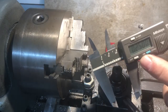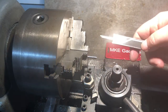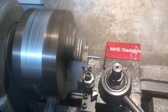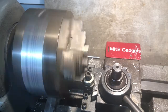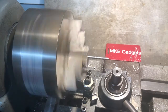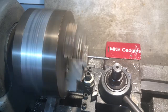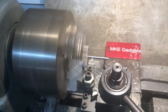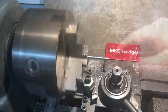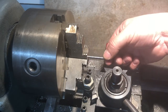I zeroed out my vernier, made it a quarter inch larger, and I'll just pull the stock out to cut each groove. With five grooves in there, before I cut it off to length, I'll hit it with a little emery paper.